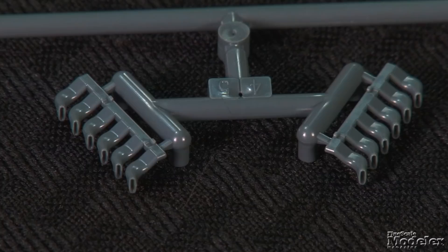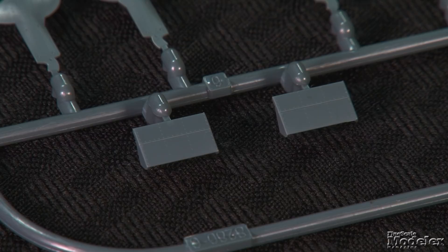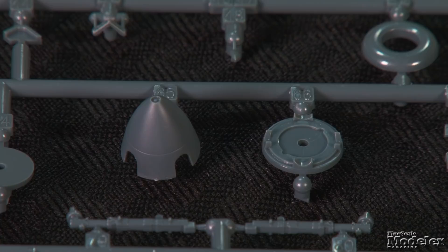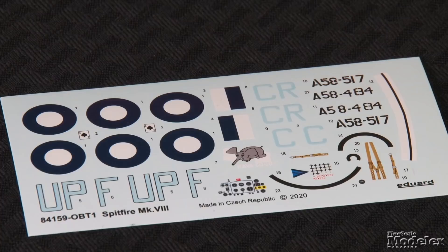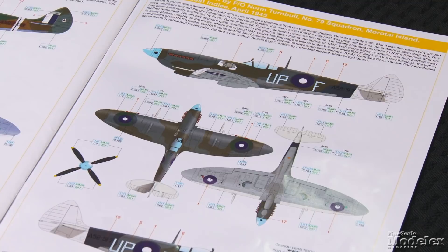No engine is provided, but the kit has detailed exhausts and separate upper and lower nose panels. The underwing radiators have three-part housings and poseable exit flaps. The landing gear includes detailed legs that terminate with separate hubs and tires. The big four-blade prop is sandwiched into the two-part spinner. The windscreen is separate, and there are optional parts to pose the canopy open or closed. Other clear parts include lights and the gun sight. The kit's decals provide two marking options for Royal Australian Air Force fighters — one flown by Australia's leading ace of World War II, Clive Caldwell, the other flown by Norm Turnbull. This is another fine addition to Eduard's long line of Spitfires.